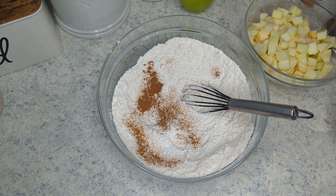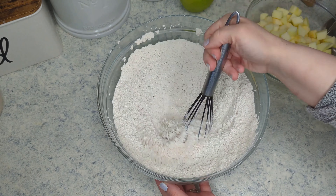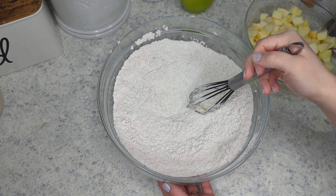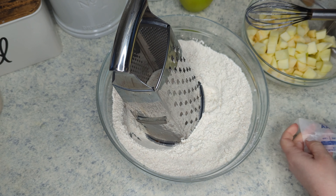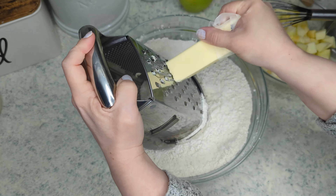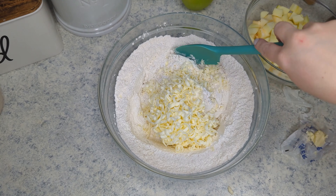If you saw my scone video, which I will link down below, I am using the hack again with grating the butter into the dough. I have a half a cup of butter that is frozen slightly and I am going to grate it into the dough, and then mix that around and add in three quarters of a cup of sugar.